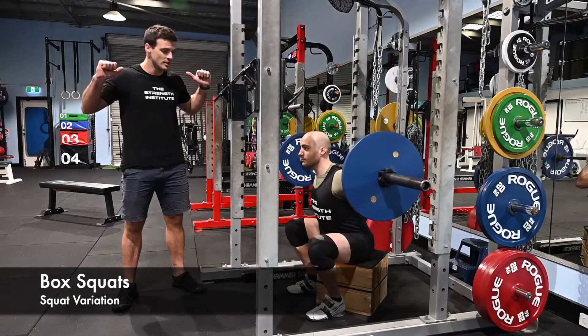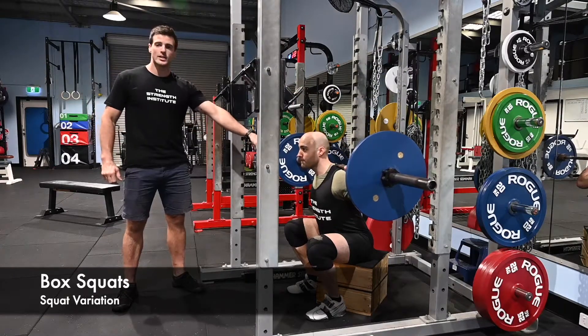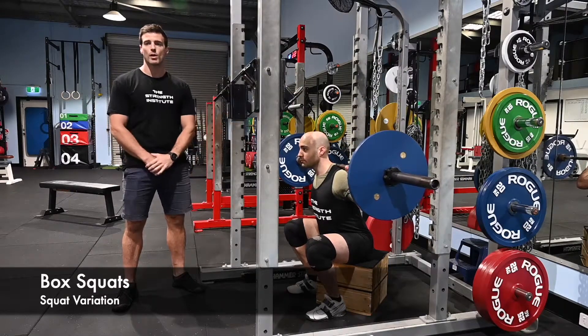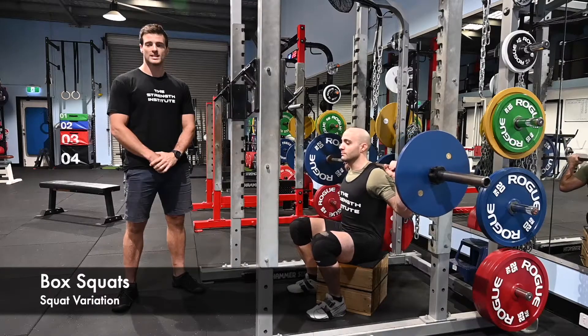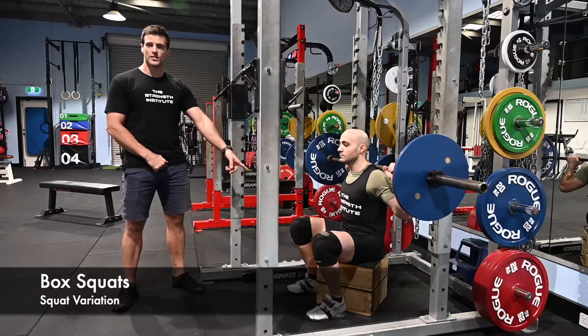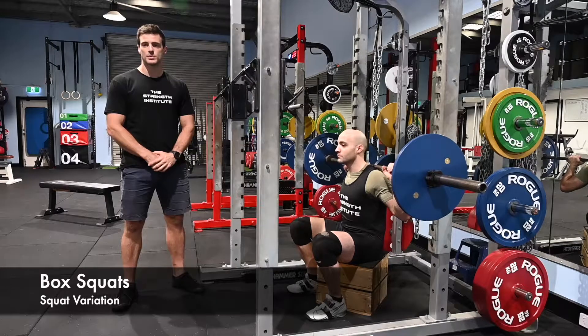Maintaining full tension in the position. You'll notice that Adrian is holding his slightly forward body position. This is very important — we do not rock backwards when we sit down, because if the boxes weren't there, he would not be able to maintain this position.